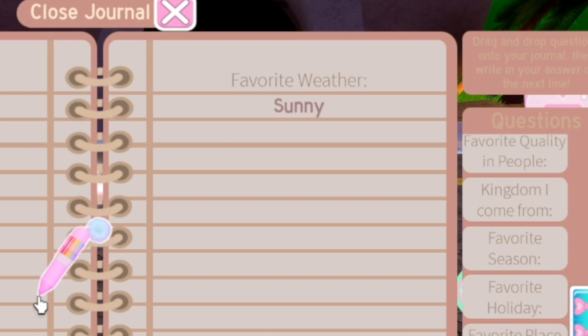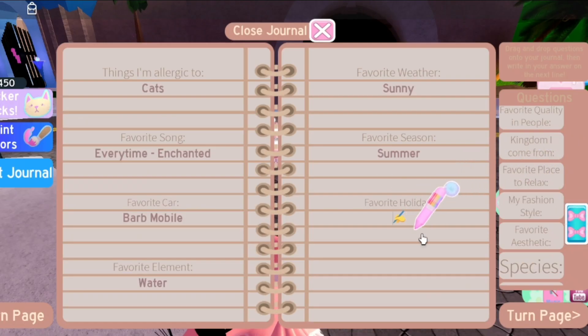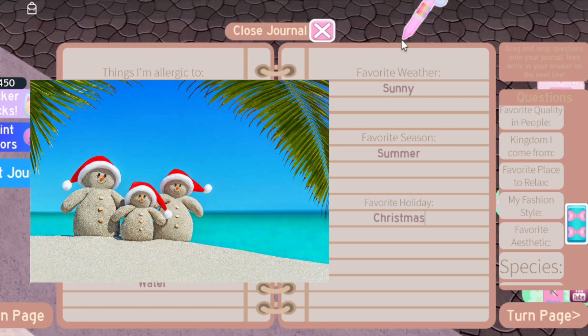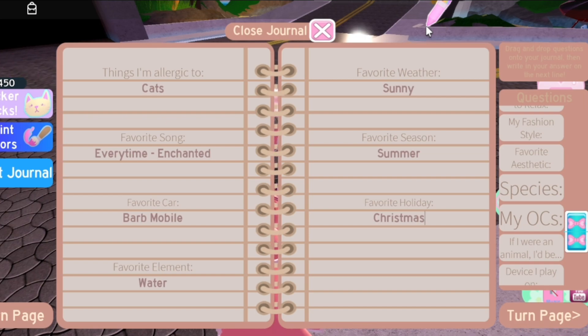Favorite weather will always be sunny, but I always start to sneeze when it gets sunny so I don't know what to think about that. Favorite season — I still cannot pronounce that — is probably summer. Favorite holiday is Christmas, and that's perfect because Christmas is in summer in Peru — probably something you didn't know. Honestly I always like October a lot too.